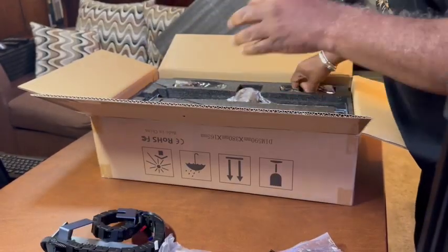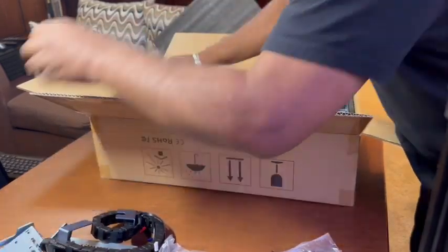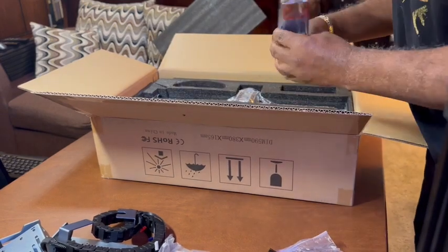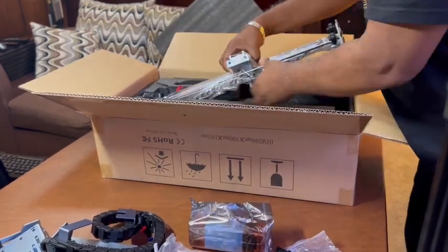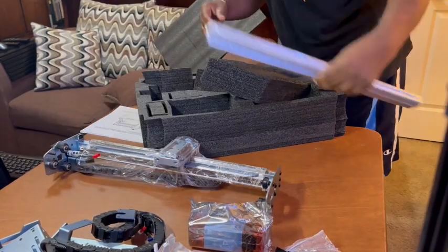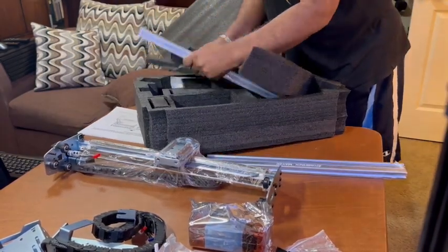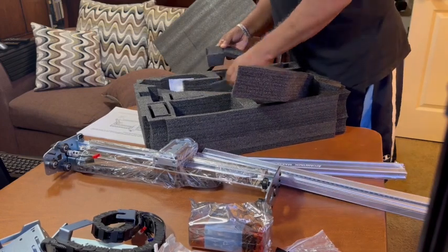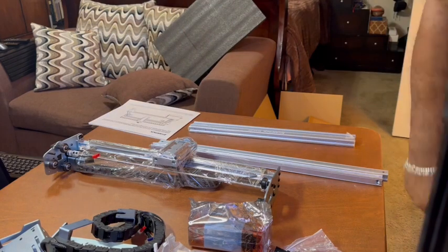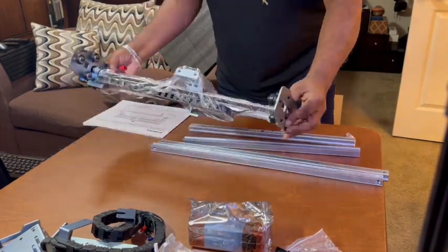Looking at all the parts, I'm already intimidated by how many things are in this box. Am I going to be able to do this? I'm going to have to figure it out. I get everything out of the box and there are still more parts hidden up under the foam — oh my god, this is going to be very difficult.